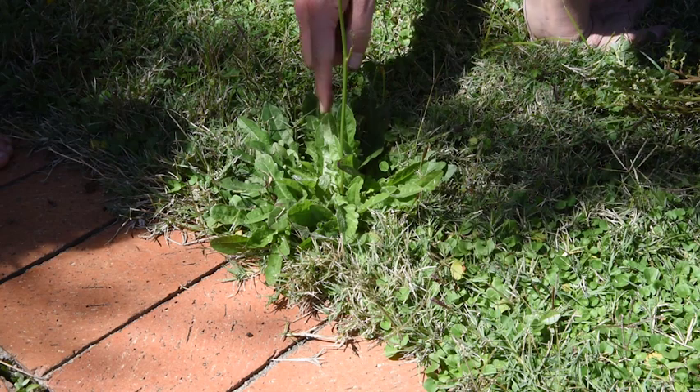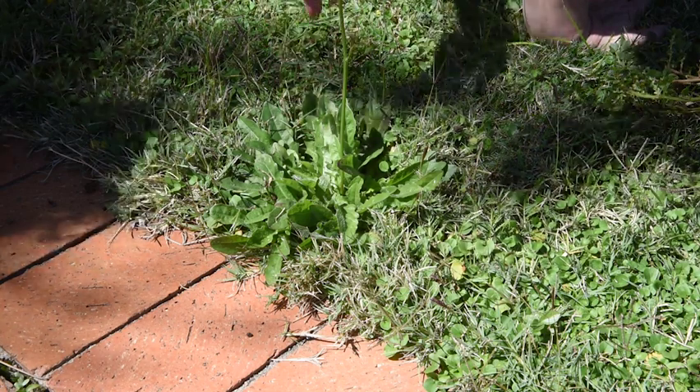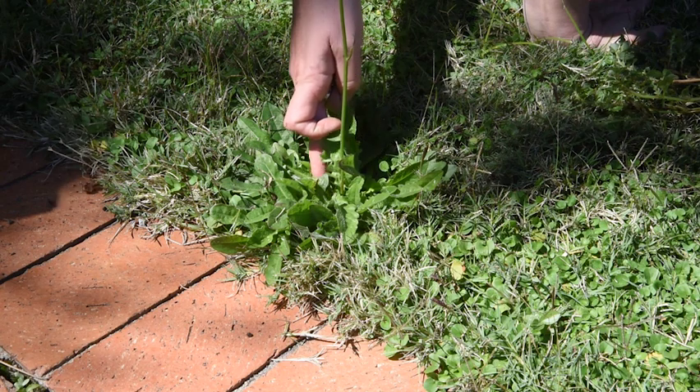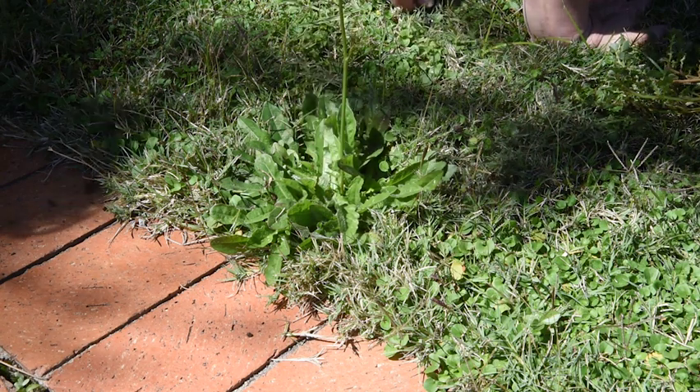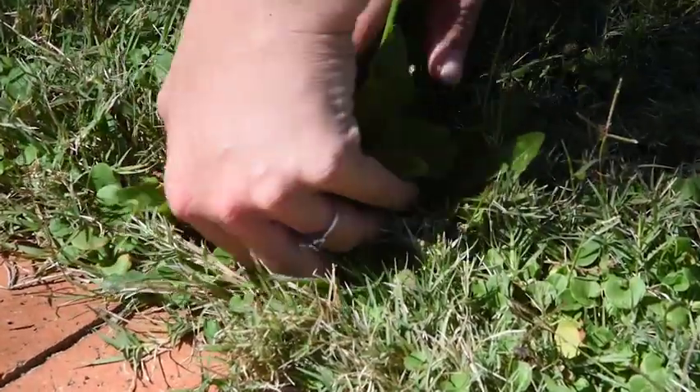Alright, now look at these leaves. Can you see how they're tilting a bit upwards? So that the water runs down — it will run straight down into the middle. Let's see if we can pull this out to see what this root structure looks like.